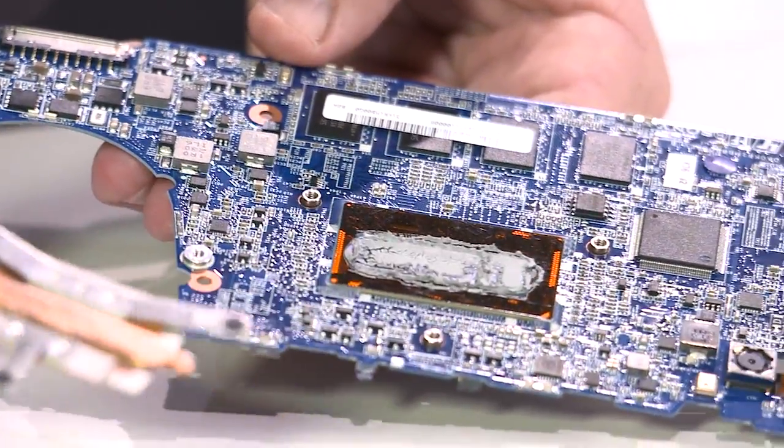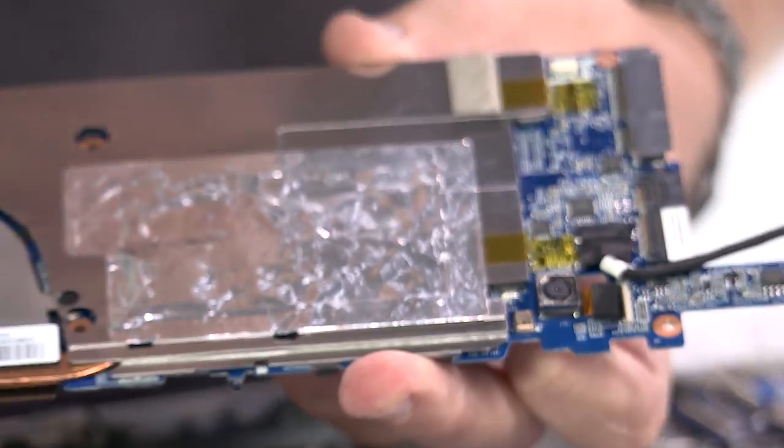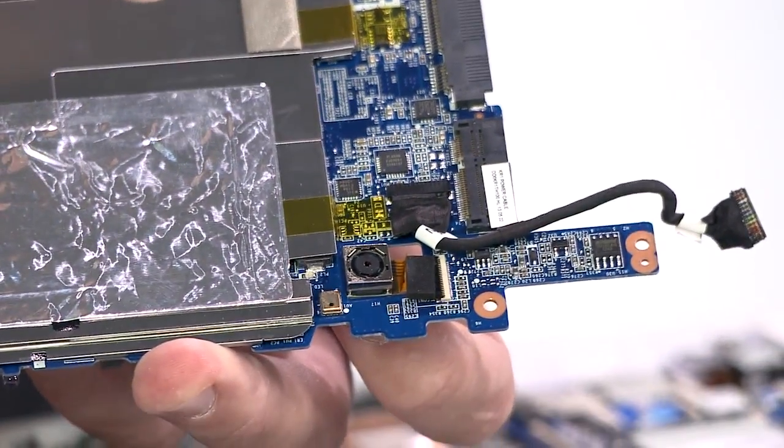Unhinging this reveals the processor, which is a Core i7. It's covered in thermal paste, so we have a photo for you on the other side of the screen. The back side of the motherboard includes an 8 megapixel camera with an Exmor RS sensor.